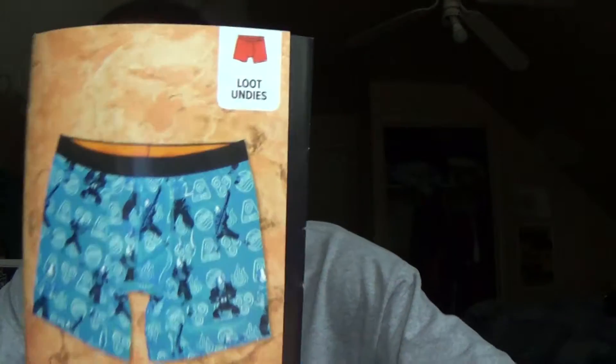I'm going to skip over the Loot Wearables, but the Loot Underwear is Avatar: The Last Airbender underwear — it's Aang in his final state. Okay, so that was it for our May Loot Wear unboxing.